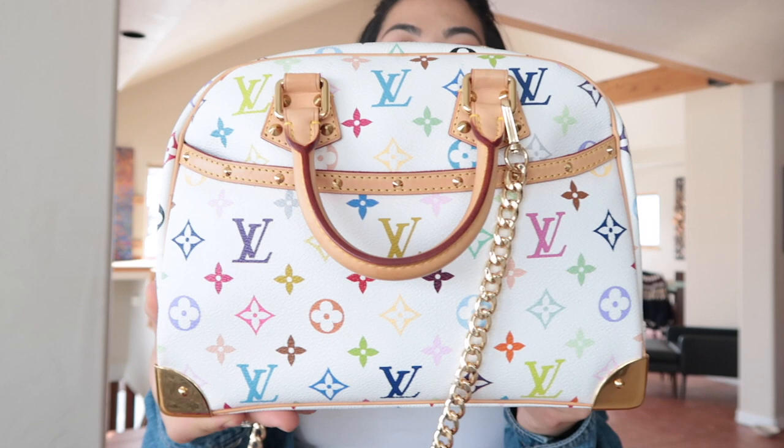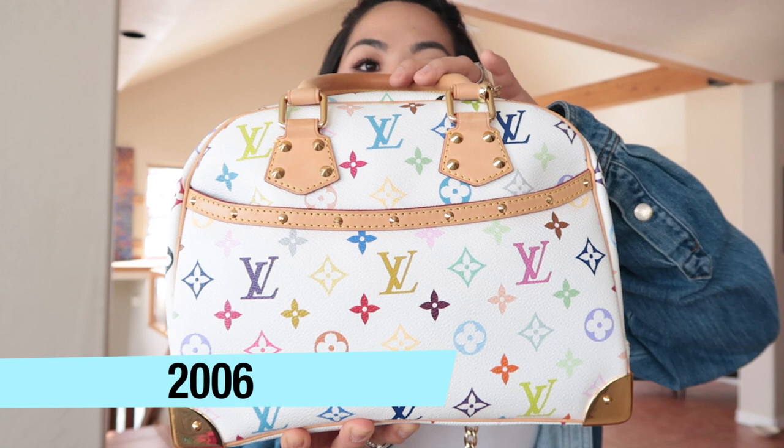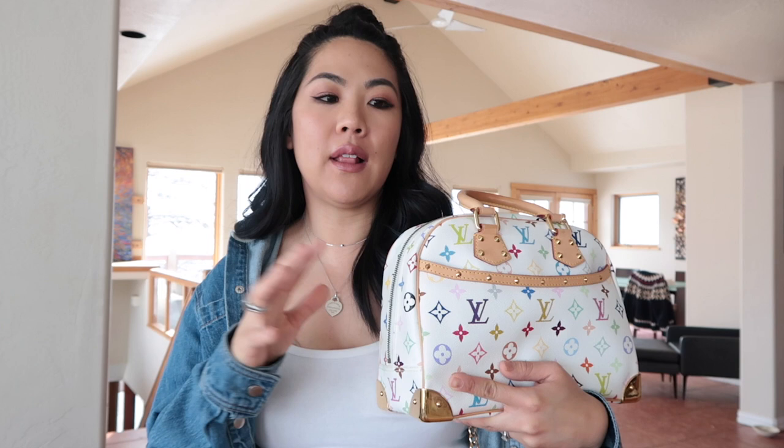This bag is from around 2005 — I'll put the date code or year right on screen. I really like it because of the colorway: it's purple, a mustardy green, pink, and blues. I bought this in the summer of 2019 because I love multicolor — it's my favorite Louis Vuitton collection. I already had the multicolor black Insolite wallet in noir, but I'd been eyeing the white version for a long time and just never jumped on it.